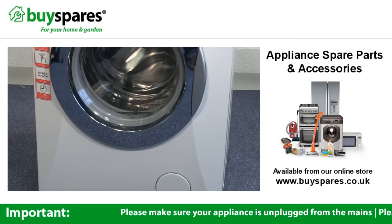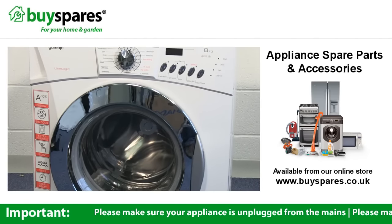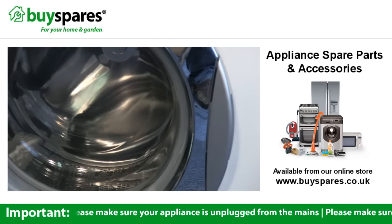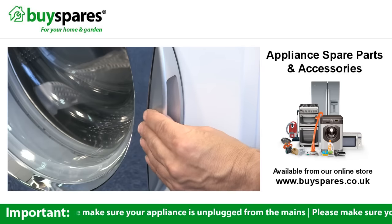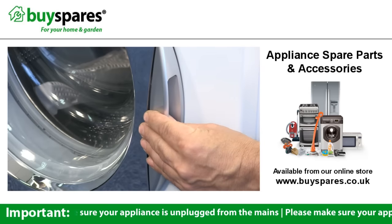If the door on your washing machine won't open, the most likely cause is a broken handle, but it could also be due to a jammed lock. If the handle is loose, this may indicate it's broken and this method can enable you to open the door manually. Bear in mind this isn't applicable to all machines.